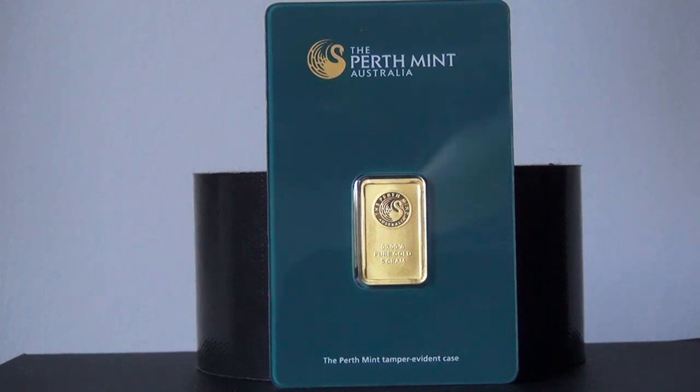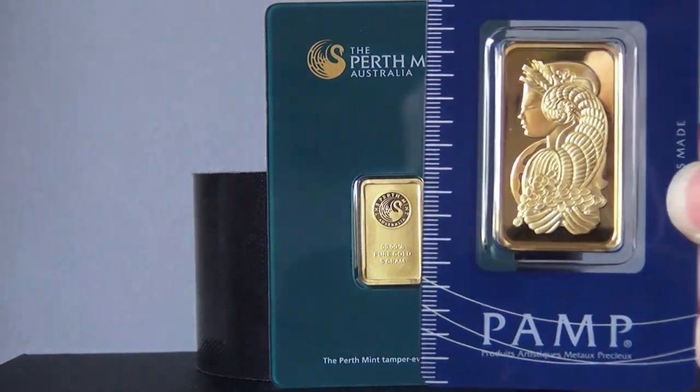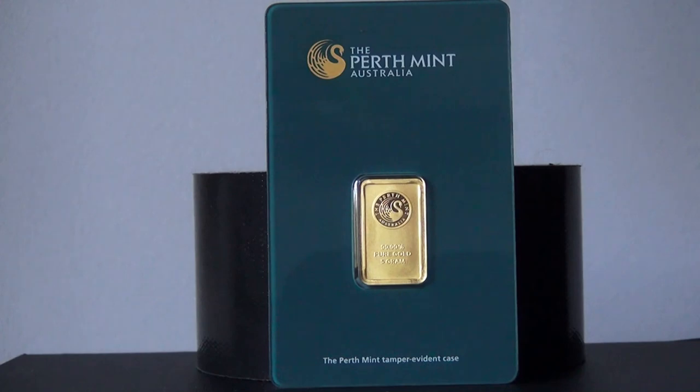I don't know if that's because it's a solid color with not a lot going on, compared to the Pamp Suisse that has a bunch of dashes, letters, and swirls going across it. But this card itself is really really nice.